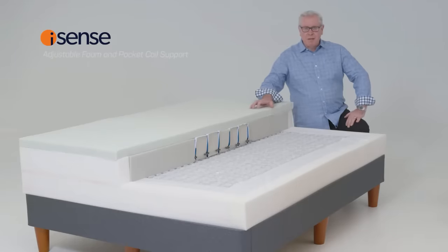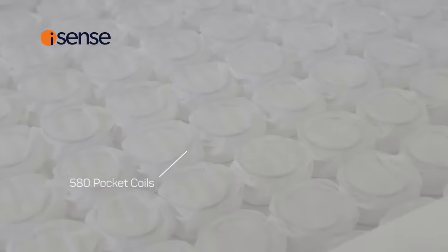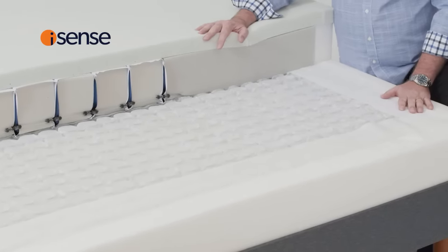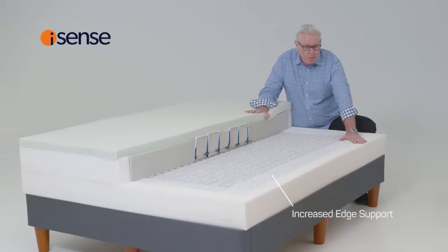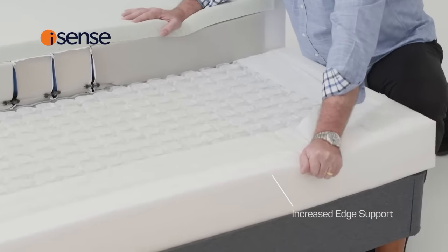Now let's take a look at the iSense bed. Unlike the Sleep Number bed that uses two chambers on either side of the mattress, iSense uses 580 pocket coils individually wrapped. We have this foam wrap around the coils which is designed to give you that edge support. But in addition to the foam rail, we also have this fabric which is laminated from the rail to the spring, which gives you really strong structure if you're sitting on the edge of the mattress.